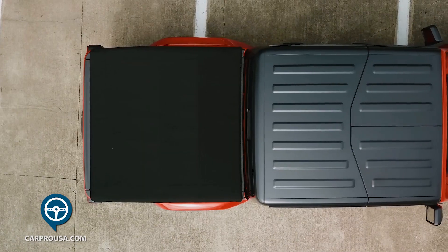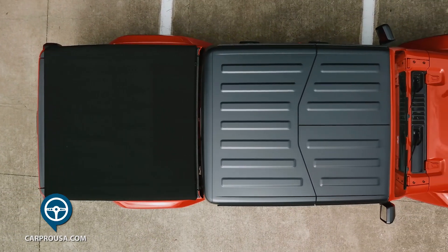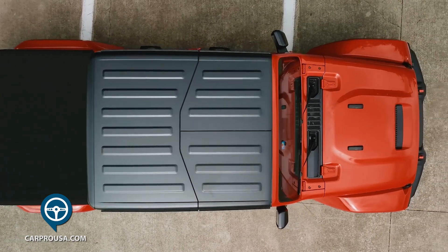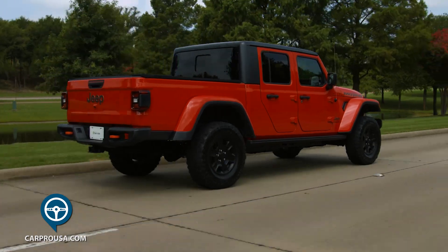This one also has the Freedom Top. The top itself is comprised of three pieces — two covering the front row passengers and one covering the rear row. Each panel can be removed independently. For the front pieces, there's also an included bag that can be used for easy storage. The rear panel requires some tools for removal, but they are included.